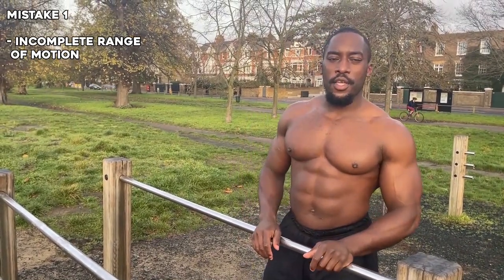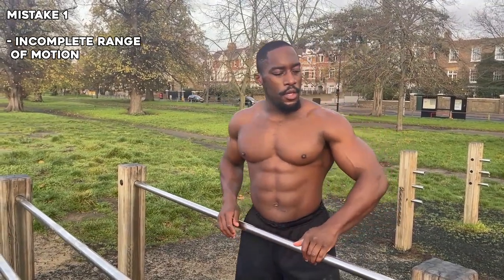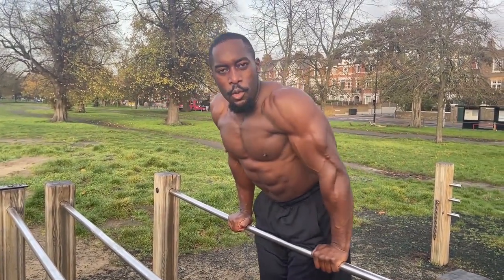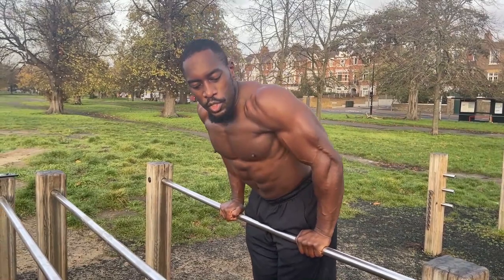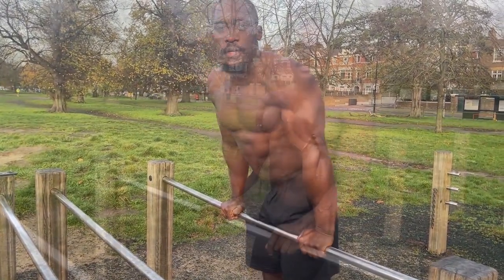There are a few common mistakes you might come across while doing a straight bar dip. The first mistake is incomplete range of motion — if you're not going to a full 90-degree angle and only going about halfway, you're not reaping the full benefits, which include increasing strength and increasing muscle mass. Always remember to go down to a full 90 degrees and come back up.